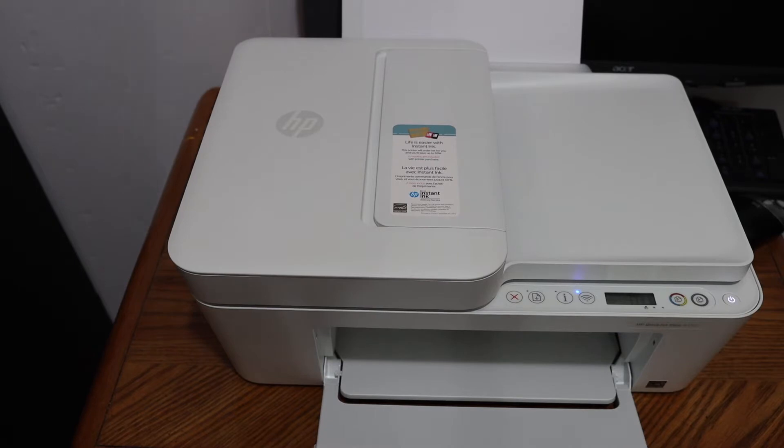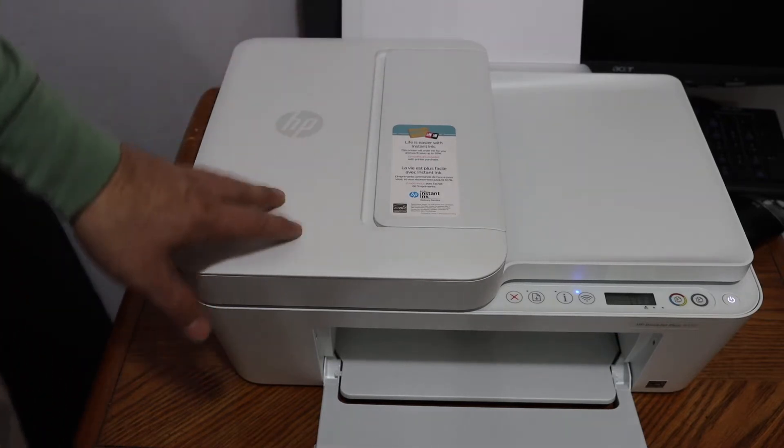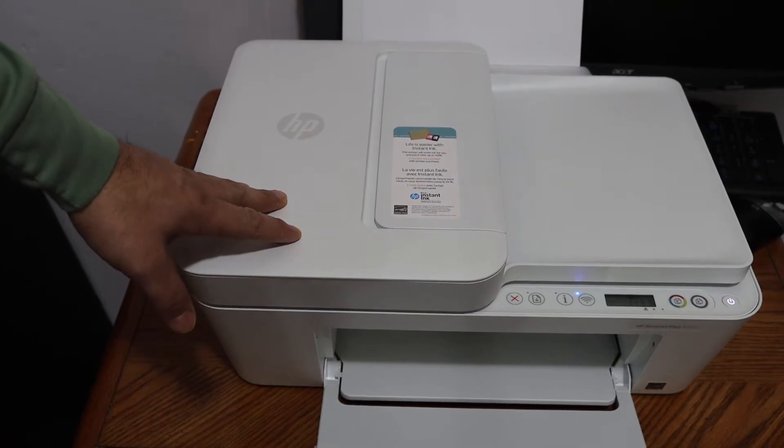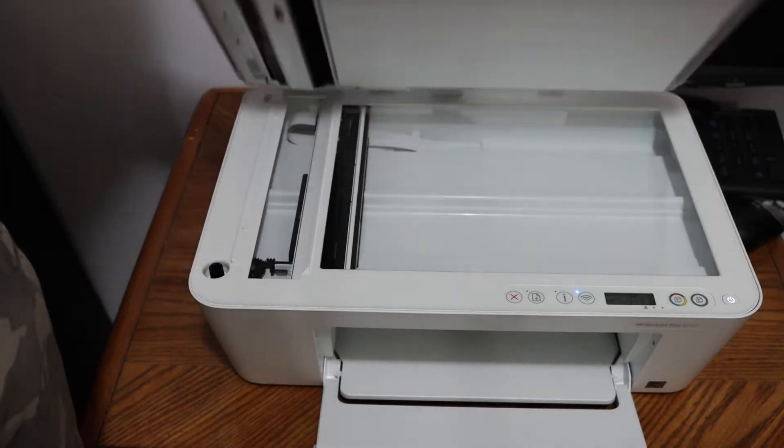Today's video is about the HP DeskJet Plus 4132 all-in-one printer. I'm going to show you how to do the copy, print, and scan. To do a copy, it's very easy — we simply open the top scanner lid.